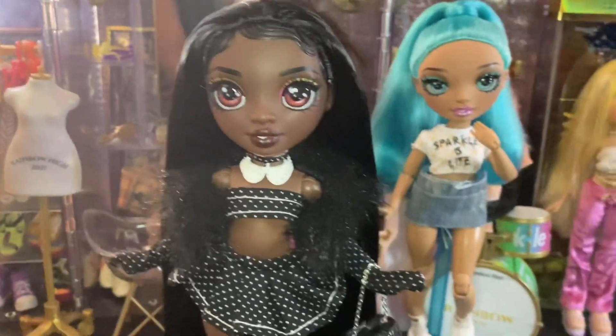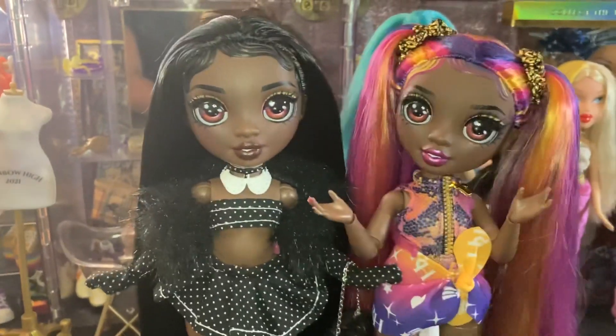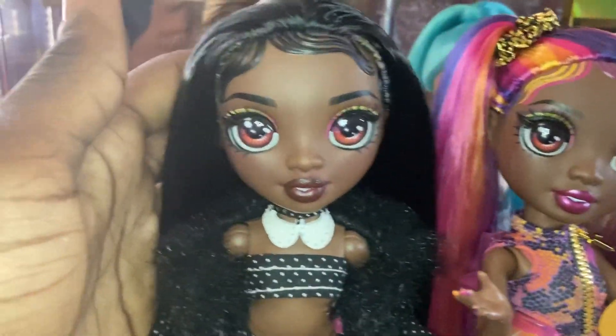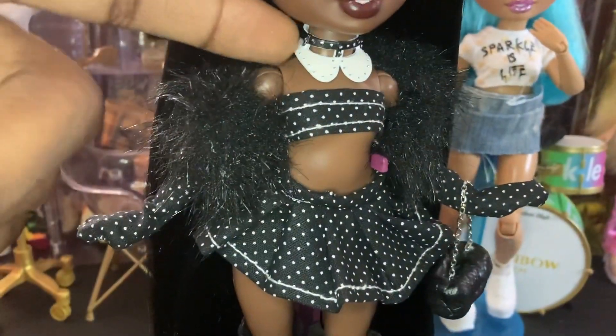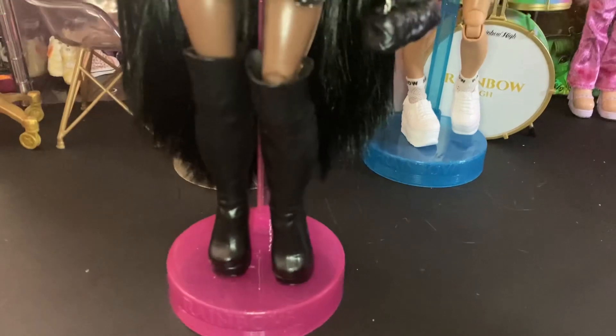I'm not sure if I should repaint her makeup because it's very rainbow, but she looks amazing. Compare these two — her hair is absolutely gorgeous with this color, and it's just such a different look for her that I love it. This neck piece is from Moonlight BB's, and these are another pair of Poppy Series One boots that I repainted.